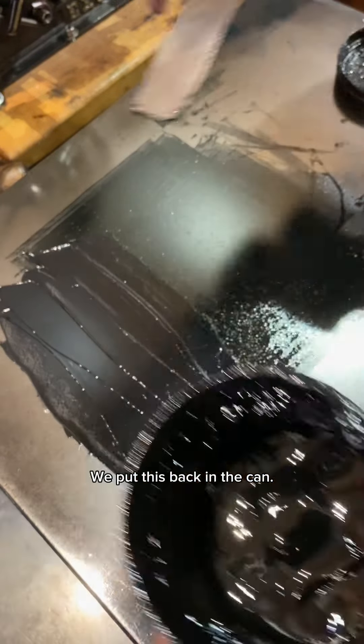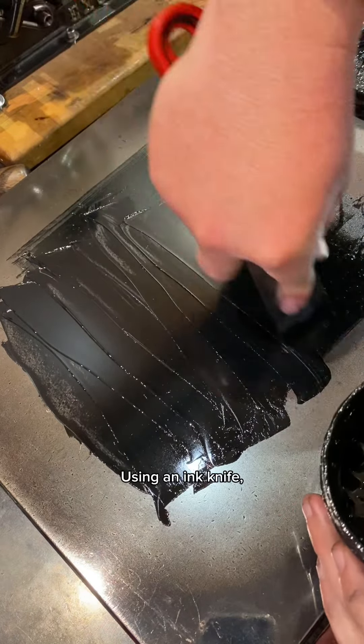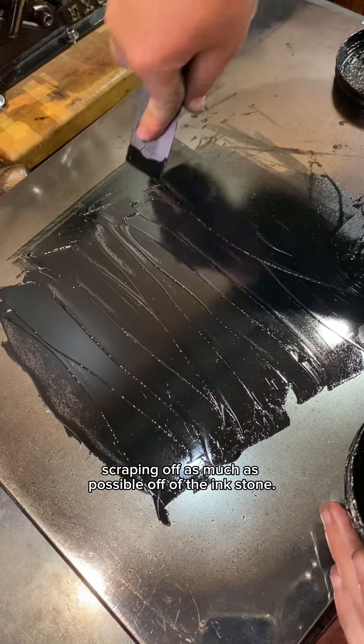So we put this back in the can using an ink knife, scraping off as much as possible off of the ink stone.